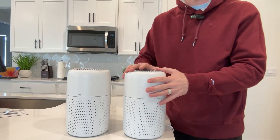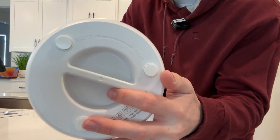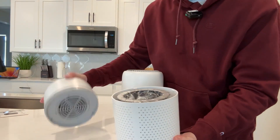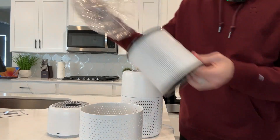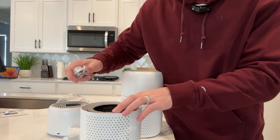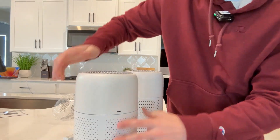These are very easy to use. This one is already set up, so let me show you how easy it is to set up the other one. When you first get this, you can see there is an open/close indicator right there. You just want to twist that open. You'll see that the filter inside is wrapped in plastic, so make sure you take that off just like this. Then grab the outlet here, put that in, and simply twist this back on.